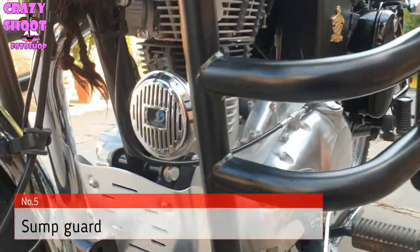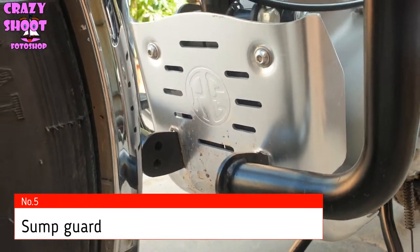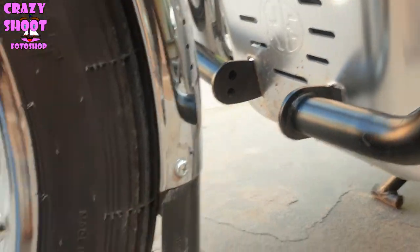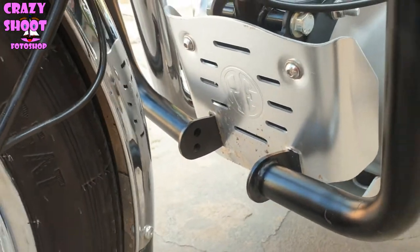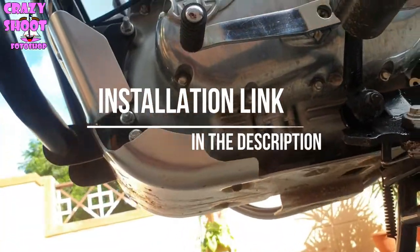Number five: Sump guard. When riding on rough terrain, add a layer of protection to the engine and lower frame rails with the brushed aluminum sump guard. The sump guard will protect your bike from mud and other spills and can be cleaned very easily. I have shared the installation link video in the description below.